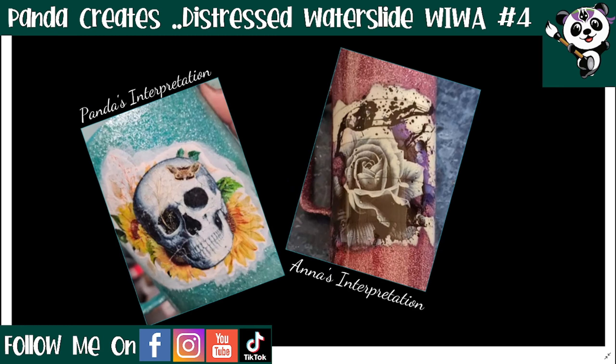Hello, wonderful people of the internet! Welcome back to Panda Creates Tutorials. I am Panda, and today I am very excited to bring you Part 4 of the Wing It with Anna series, otherwise affectionately known as WeWa.